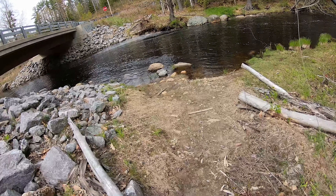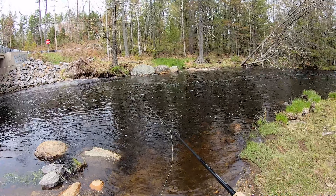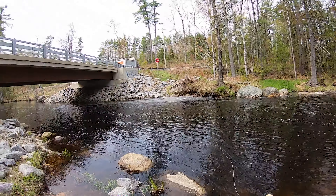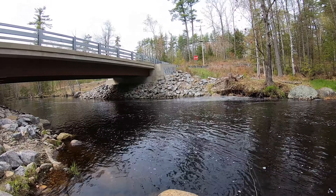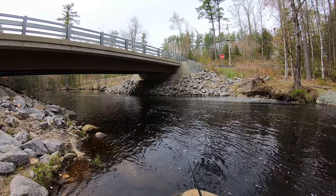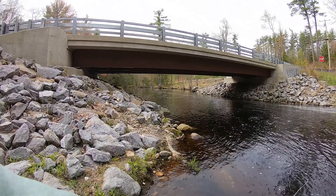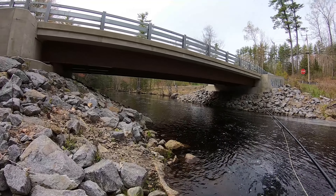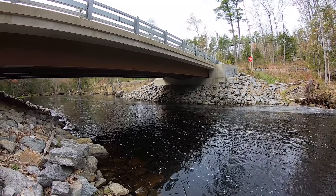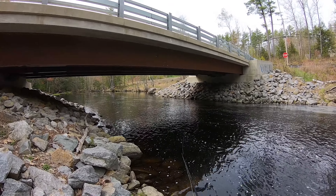First thing I'm going to do is come down here and stand back from the shore. First thing I do, I'm going to use it as a searching pattern. I'll cast it out as far as I can and just strip it back. Since it's resembling a minnow, I don't really have to pay attention to whether I'm dead drifting it or whether it's swimming upstream or downstream. Stock trout don't usually care that much, especially if they're new to the system. We have a little back eddy on that side which looks really good.